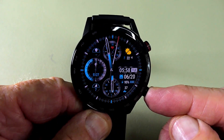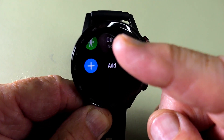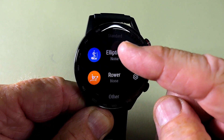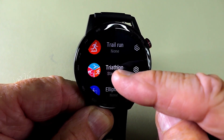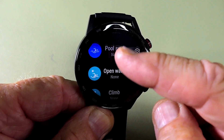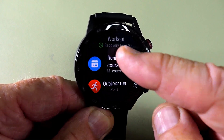The pusher on the bottom activates your fitness programs. Going through these slowly you can see there are quite a few to choose from, and at the very bottom you can also add more.